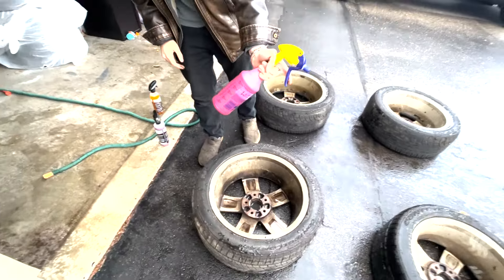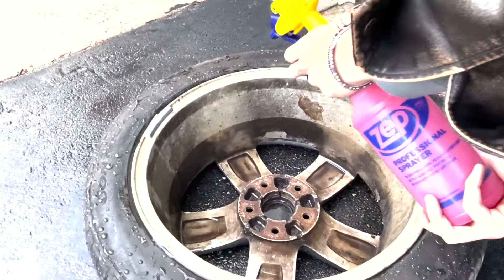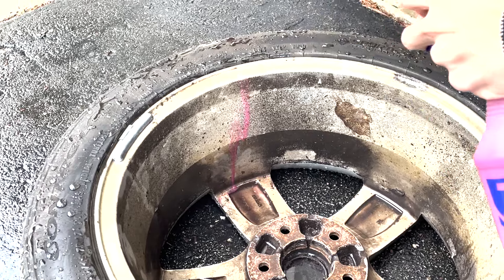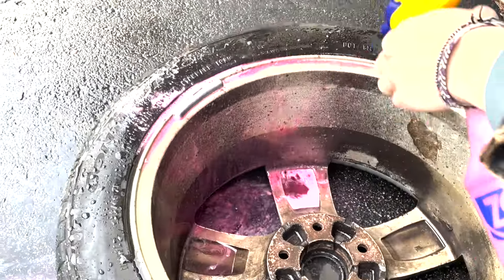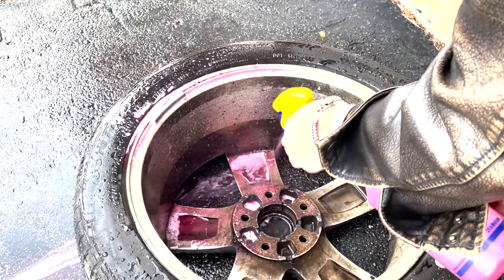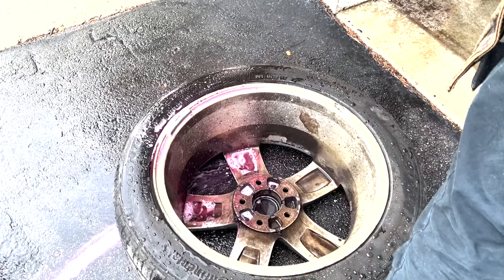First up we're going to use the Chemical Guys Diablo Cleaner. Let's see how this one cleans. I'm going to do it on this third of the wheel. We're going to see how it does down here too, with all that corrosion, rust, and chemicals.